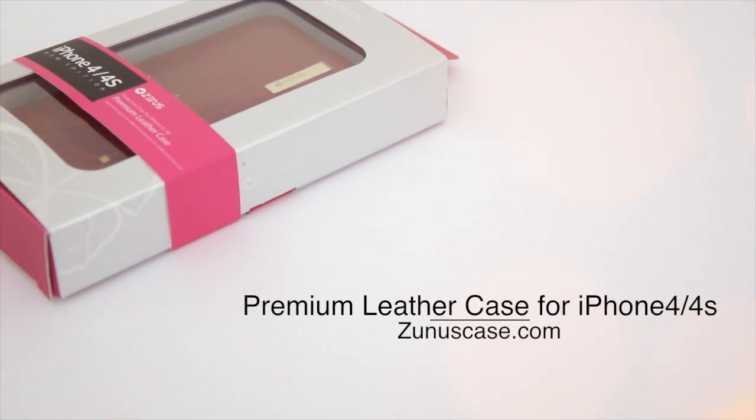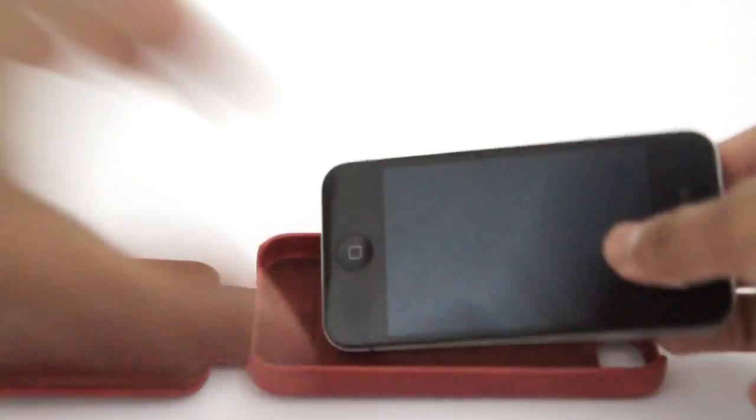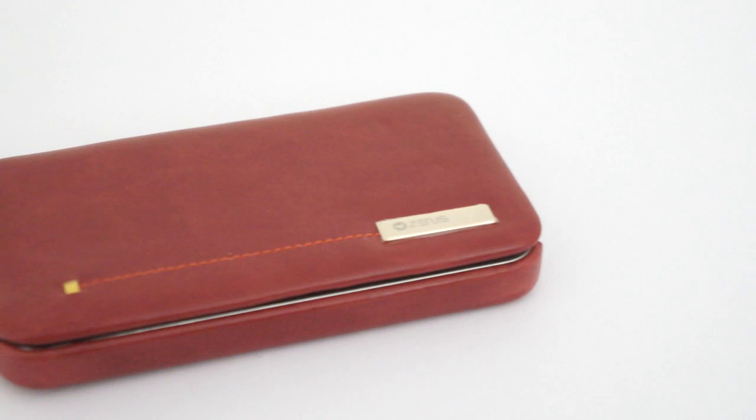What's up guys, today I've got a review of the premium leather case for the iPhone 4 and 4S from Zenacase.com. This is a hard case for the iPhone 4 or 4S — get the iPhone and snap it into place and we're ready to go.